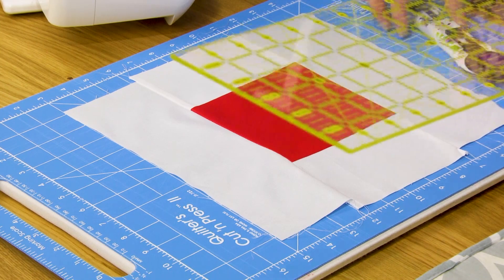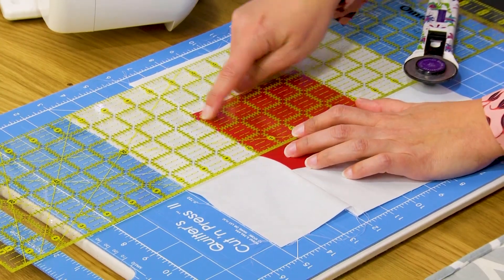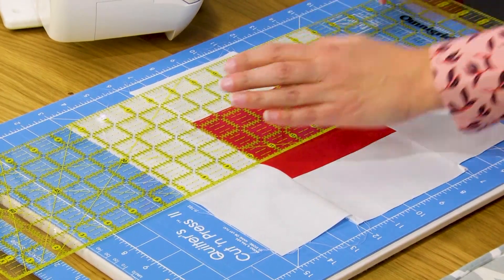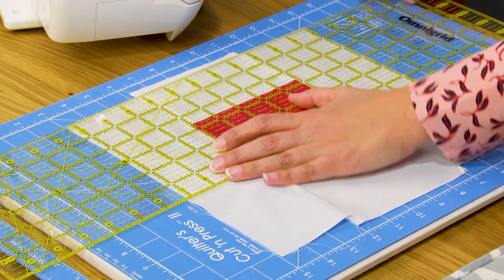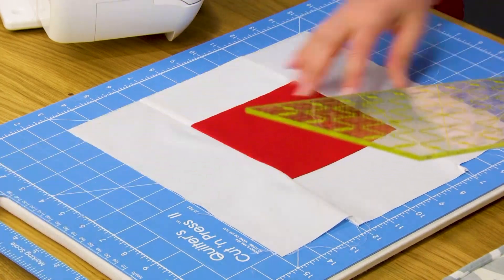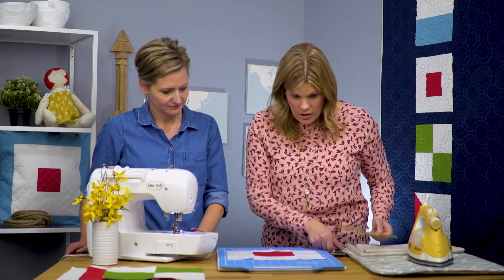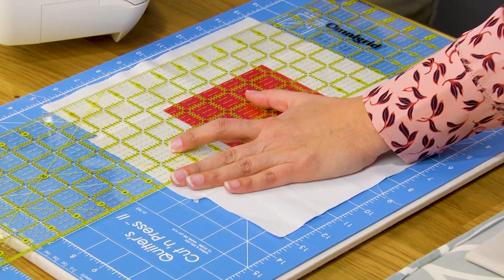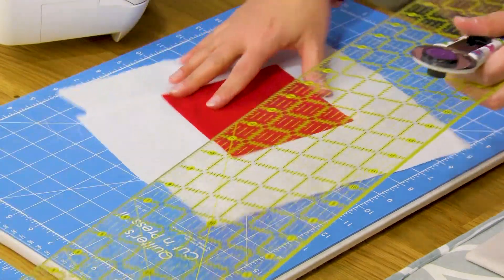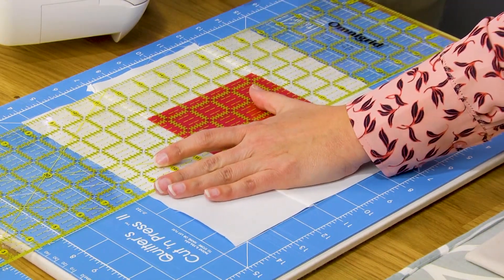I just eyeball it — you could actually measure, but I don't ever measure. Then I take my ruler and line it up along with that seam allowance so I know I have everything pretty perpendicular. And then all I'm going to do is just fix my mistake, right like that, and it's gone. We'll do the same thing with all four sides. We made our block a little bit bigger than it needed to be just because we like to trim down. It's usually not quite this much trimming. We'll get everything trimmed down so all of our blocks will actually end up being 10 by 10 inch squares.